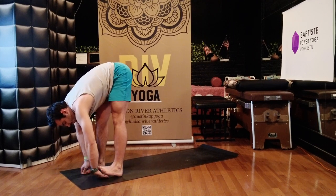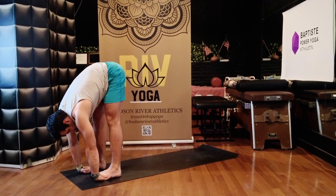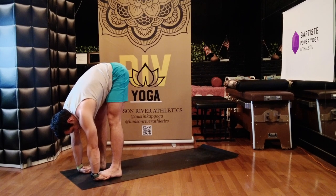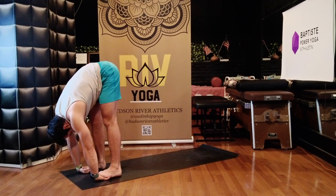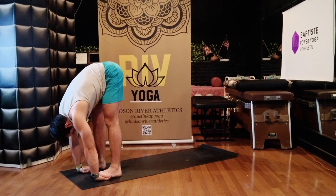Gorilla — hands beneath your feet. Nice spatula action — get the toes across the palms of your hands. Maybe you grip your foot with your hand. Massage the feet with the bones in your hands — just kind of move and massage the foot across the hands.